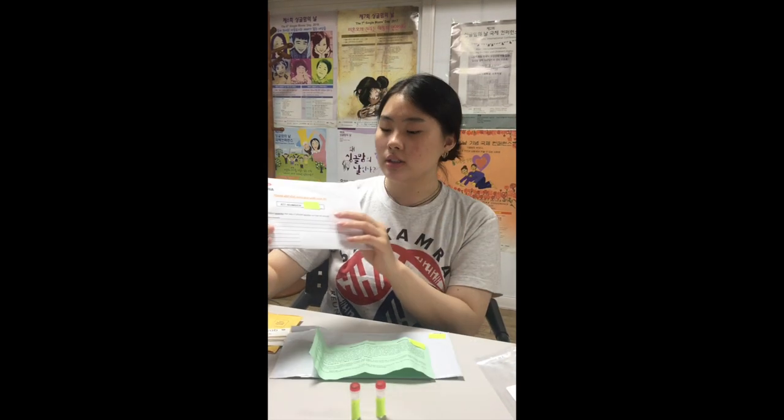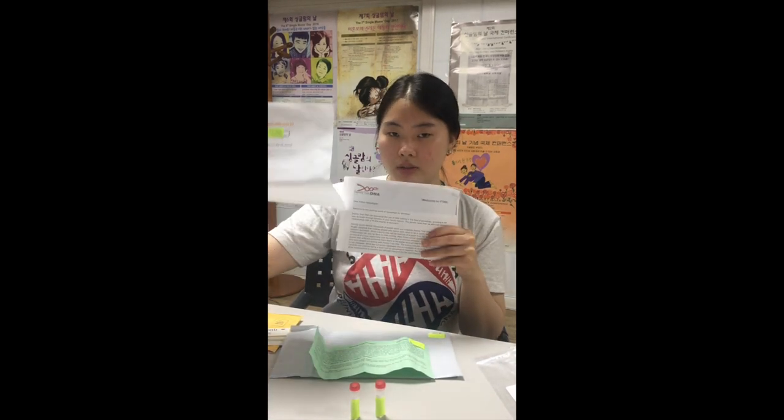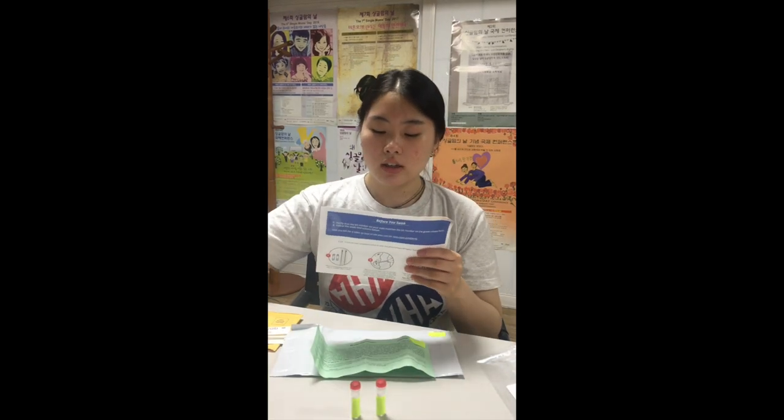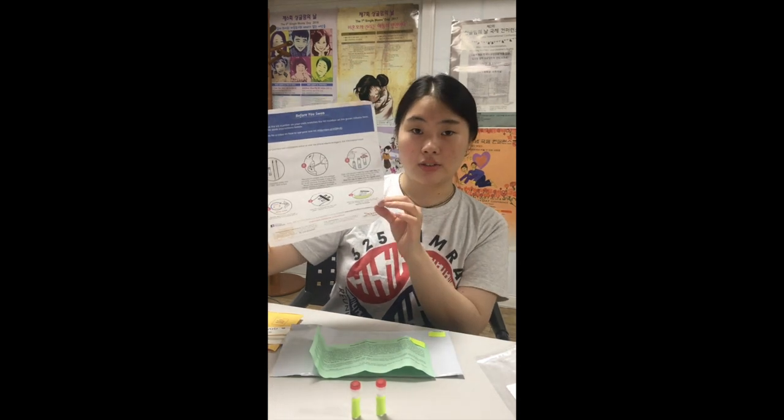These three documents: the first one is a contact information sheet — please fill this out. The second is a welcome letter from FTDNA. And the third is a how-to DNA kit on your own sheet.